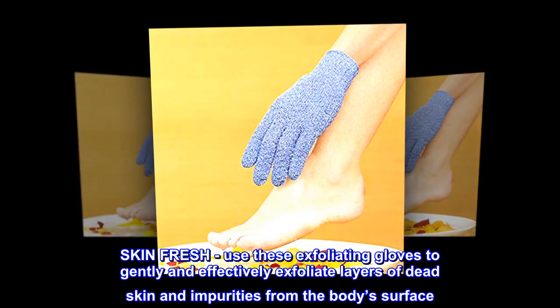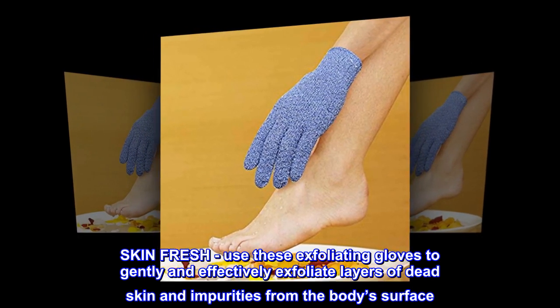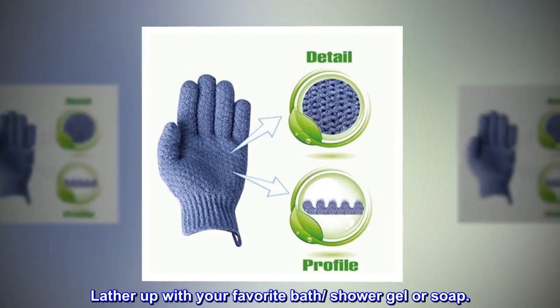Use these exfoliating gloves to gently and effectively exfoliate layers of dead skin and impurities from the body's surface. Lather up with your favorite bath shower gel or soap.